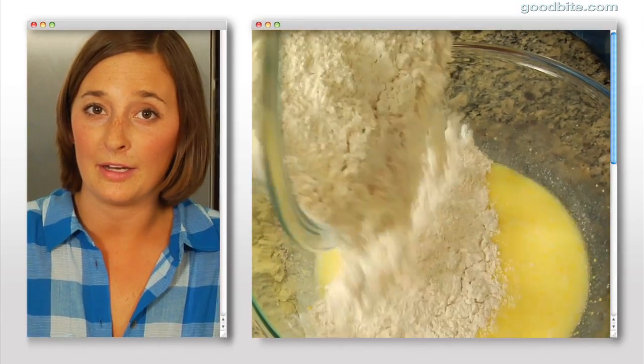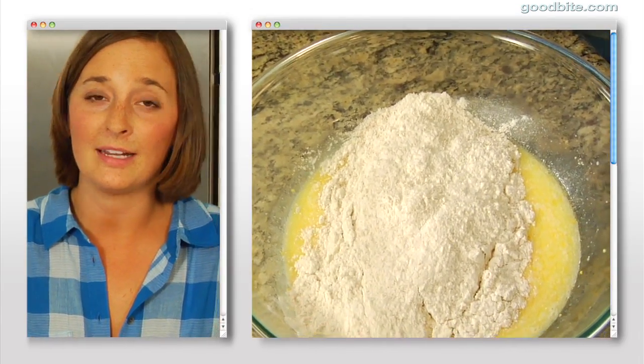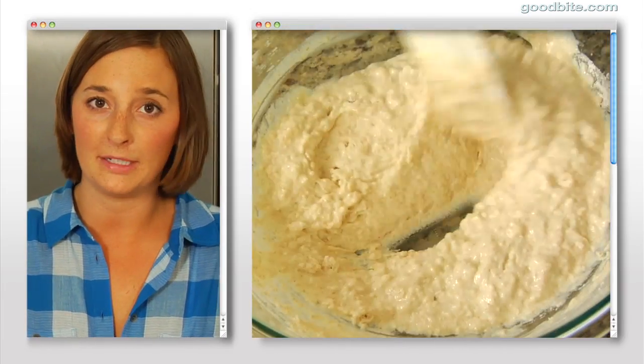Now what we're going to do is pour our dry ingredients into the wet ingredient bowl, and we're just going to incorporate everything together. It's going to look a little lumpy, but don't be concerned.